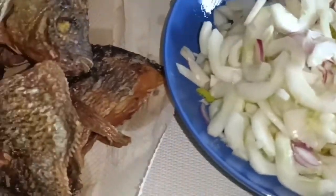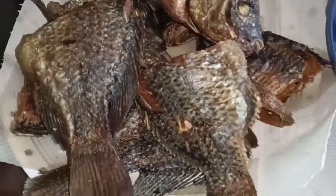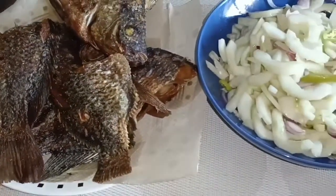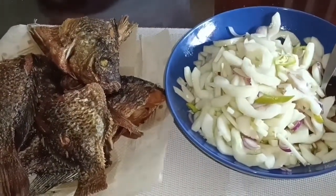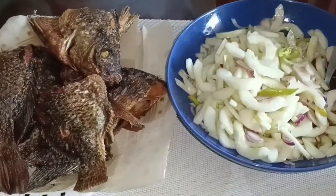Ito ang ating lunch sa ating Holy Friday. Happy Holy Friday, everyone! At ito na! Bye-bye! Sana nag-enjoy kayo sa inyong panunood dyan. Maraming salamat! Bye-bye!